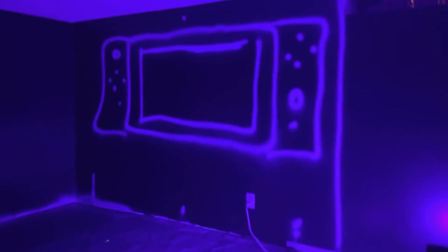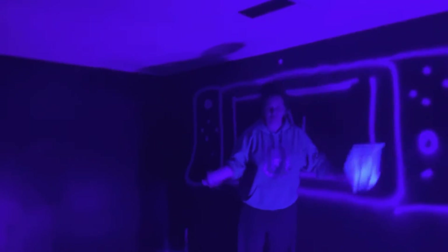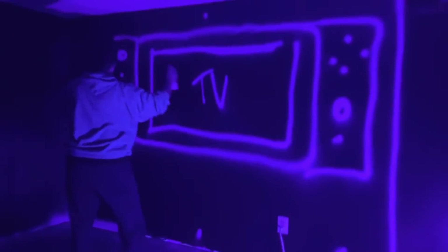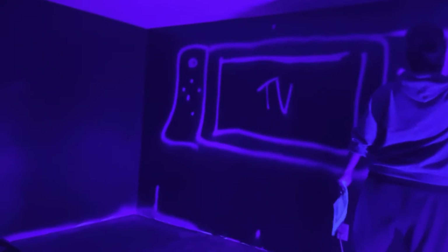I'm going to make it bigger obviously. That looks boring — what kid has this on their wall? So this is going to be the TV. This is going to be painted black, this will be painted red, and blue, and the rest will be black. And this will be my fake curtain.